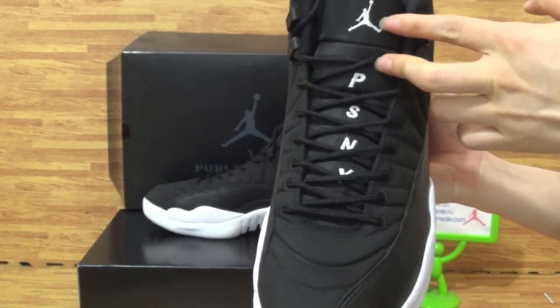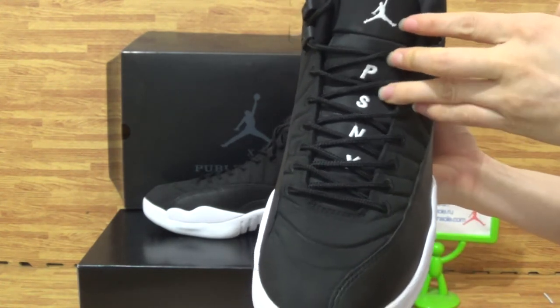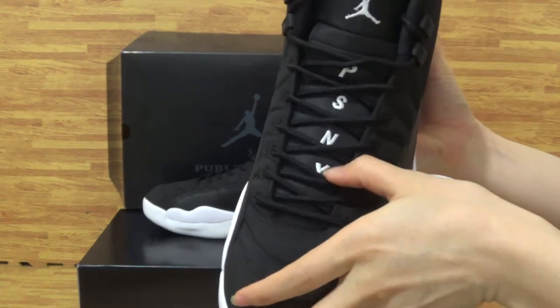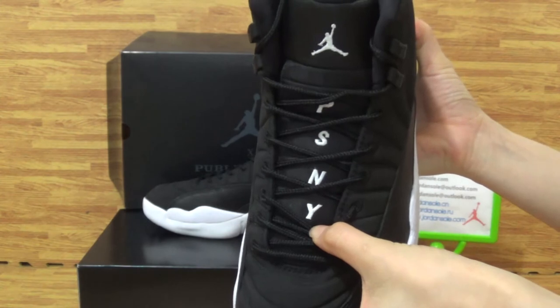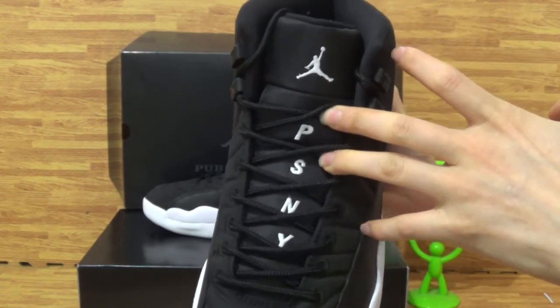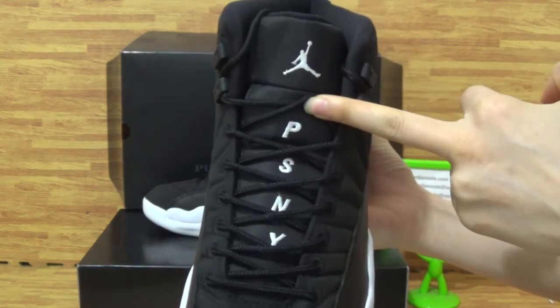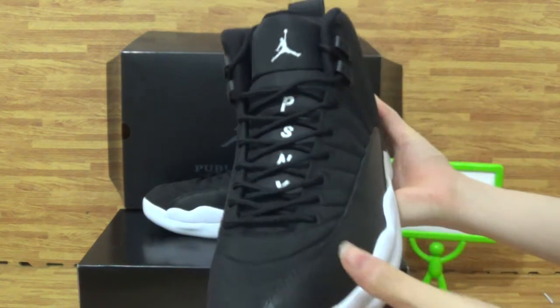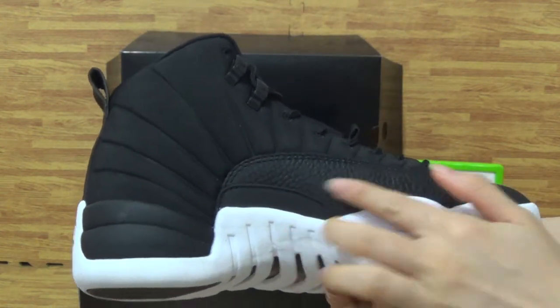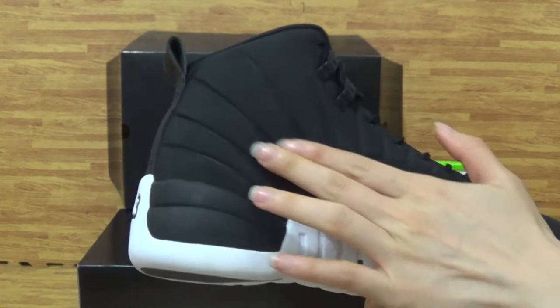On the tongue, you can get the white Jumpman logo and the data showing PSNY. Come to this side — it's also with very nice quality on the upper.